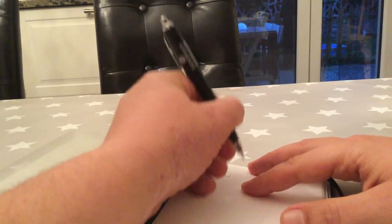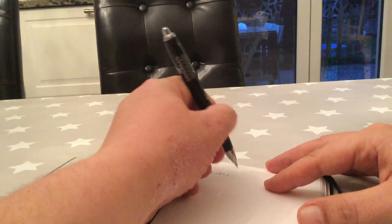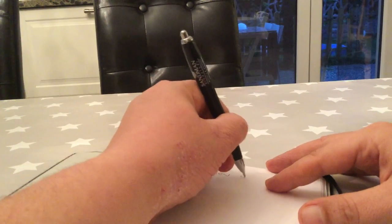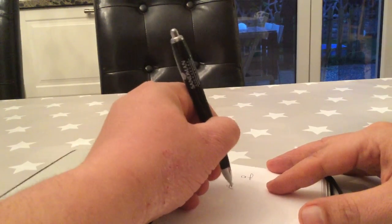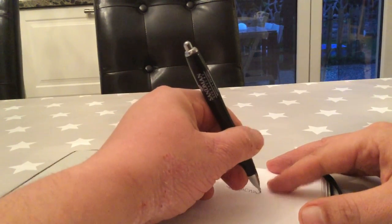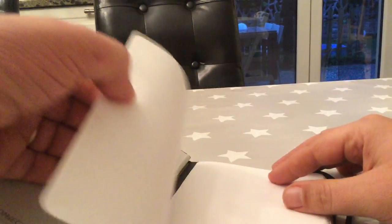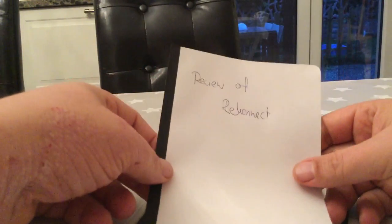I'm going to use mine for notes at work, so I'm not big into fountain pens or anything. It's just a normal blue ballpoint pen. Let's see — the ink is a little bit less shine-through. Voilà, the Reconnect.